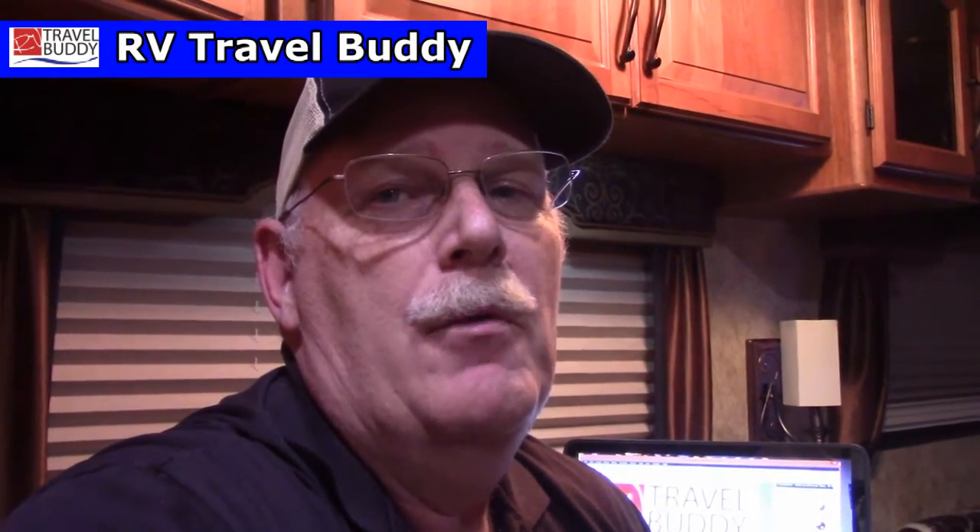I hope that was helpful to you. We're pretty happy with our solution. If you're trying to find a way to do a little solar, conserve on your batteries and pull less amperage, try some LED lights in the most-used rooms and the systems you know you use the most. I'm Rob from RV Travel Buddy — have a great day and thanks for watching!